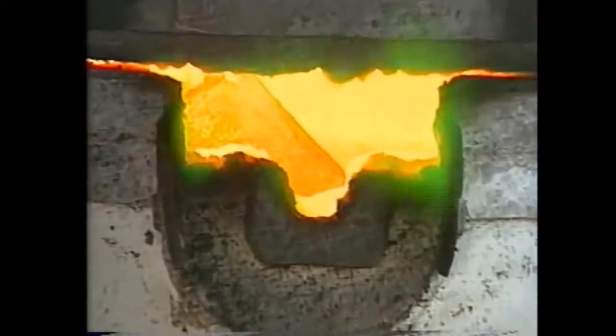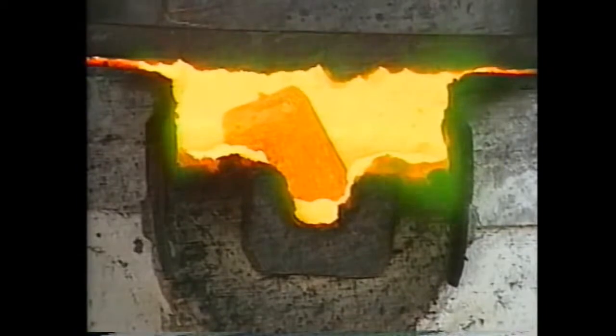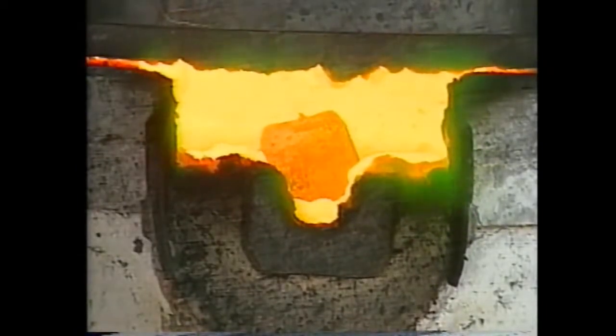Twenty-pound bronze ingots are melted in a crucible in the melt furnace and heated to 2,200 degrees or so. This is the heart of this ancient craft, almost modern alchemy, which began in the Tigris-Euphrates river valley thousands of years ago.